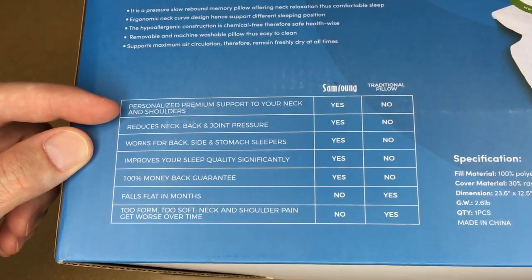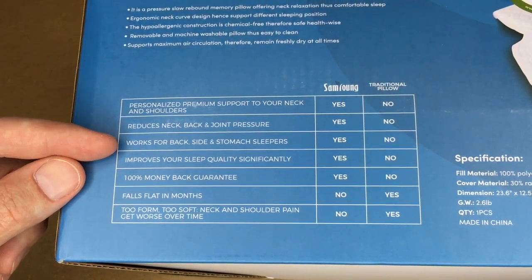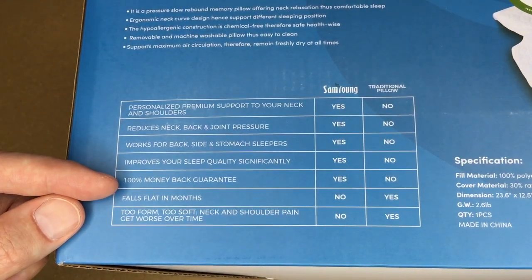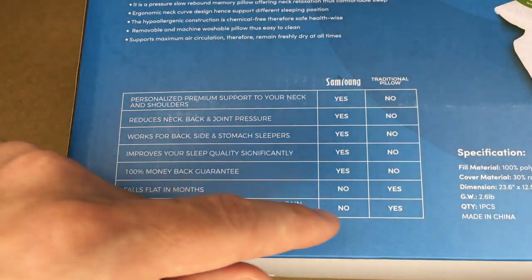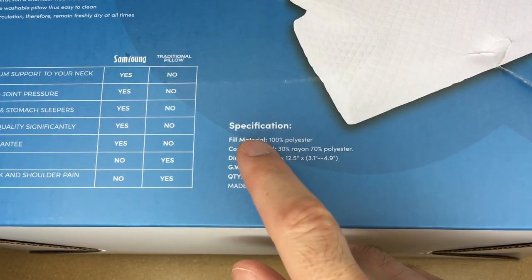This lists some of the features: personalized premium support to your neck and shoulders, reduces neck, back, and joint pressure, works for back, side, and stomach sleepers, improves your sleep quality significantly, and 100% money back guarantee — all listed as yes. Then it compares to a traditional pillow: falls flat in months — no; too firm or too soft — no; neck and shoulder pain gets worse over time — no.